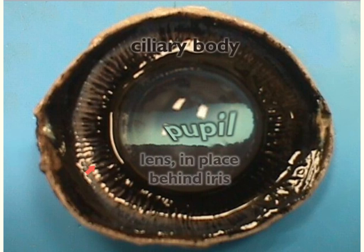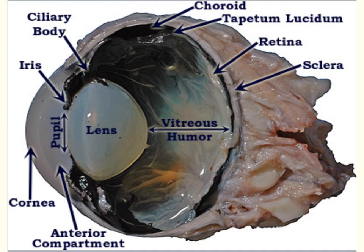This is the inside of the anterior portion — the front part of the eye. We can see the ciliary body and the opening, which is the pupil. The lens would be held in place here behind the iris. The iris is the color of the eye — so if you have blue or brown eyes, that is the color of your iris.